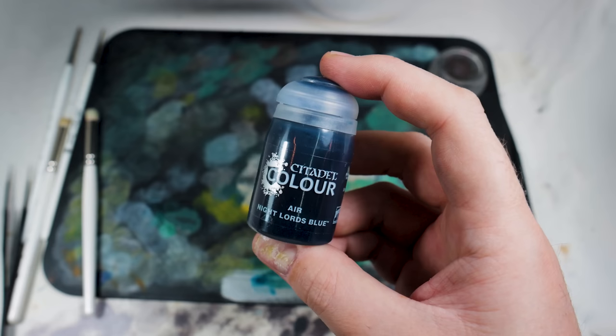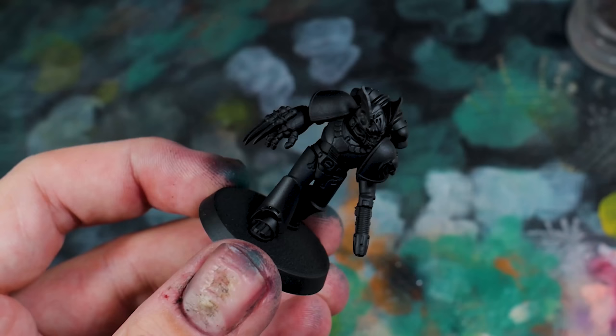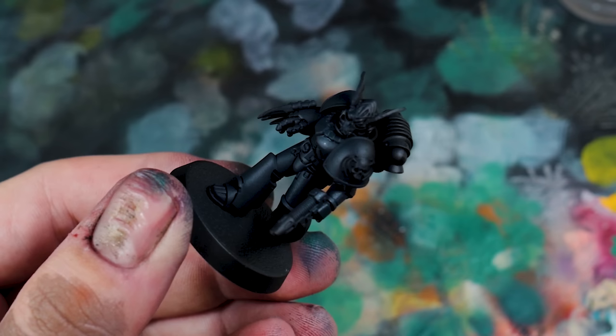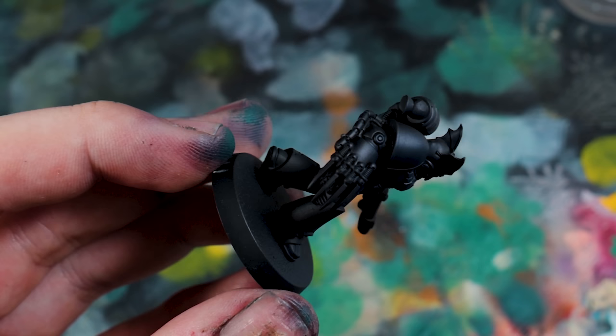I absolutely love the idea of space vampires. You've got Blood Angels, the good space vampires, and then Night Lords, the evil space vampires — one's blue, one's red, opposite to each other on the colour spectrum. Blood Angels would essentially be the heroes and these are the antagonists. So a few alterations I did with this model: it's based on the sergeant style of build, and all I've really done is add a head and a 3D printed shoulder pad.